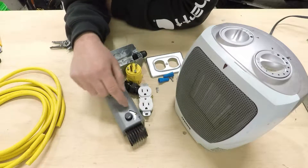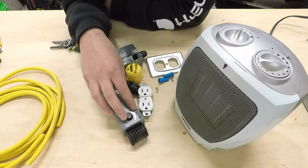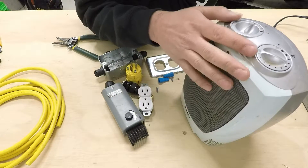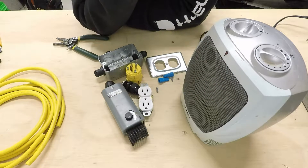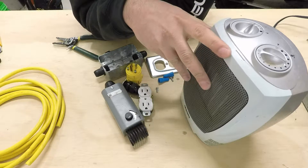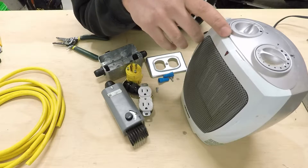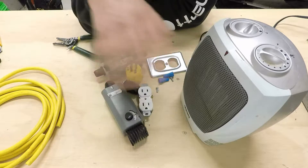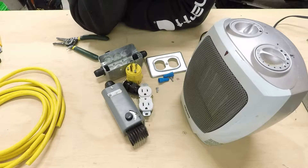Another advantage is that it adds redundancy to the circuit. Even if the receptacle thermostat failed, you'd still have the thermostat control of the heater itself as a backup. People get wary about leaving space heaters inside cabinets unsupervised, but having two thermostats means if one fails, the other will still cut off the heater if something gets too hot inside.